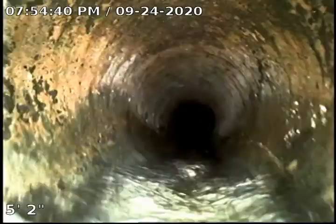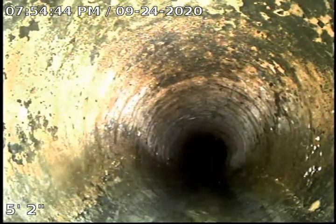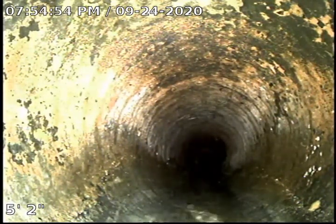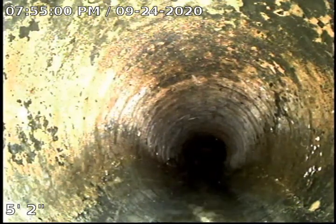Just a quick recap — we're going to recap the sewer mainline materials. It's a combination of clay and cast iron, with a very minimal amount of ABS plastic just where the clean-out is. The cast iron is at the end of its lifespan, but there are no cracks or roots in the cast iron portion, which is only about 10 to 15 feet from the actual house.